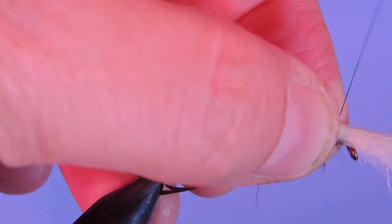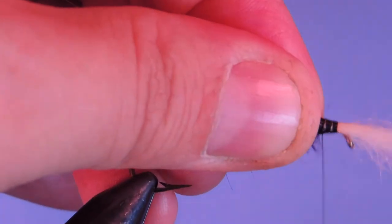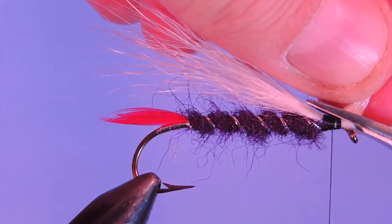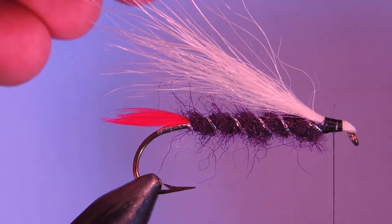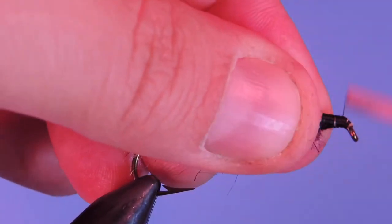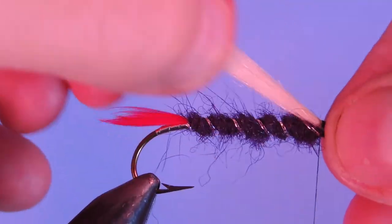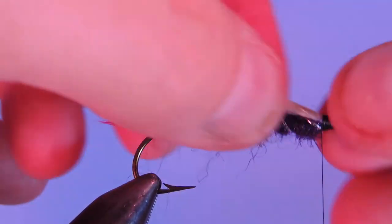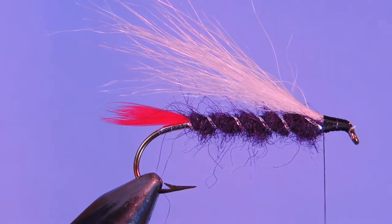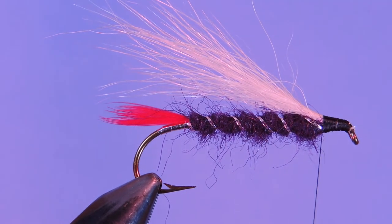I'm going to tie that wing right on top of the hook shank. You want to make sure you give that a few nice solid thread wraps. Trim off the butt ends, clean up the head a little bit. Just give that a pull to make sure those hairs aren't going to come out. Make sure your wings are right up on top. If you want, just add a little bit of glue right there and let it dry before you go on to your next step.